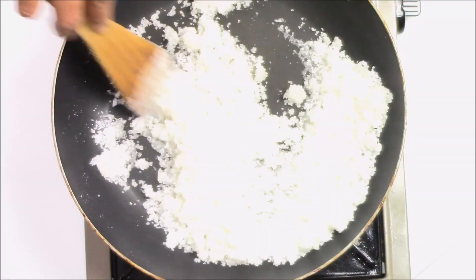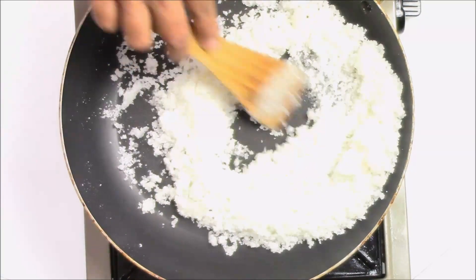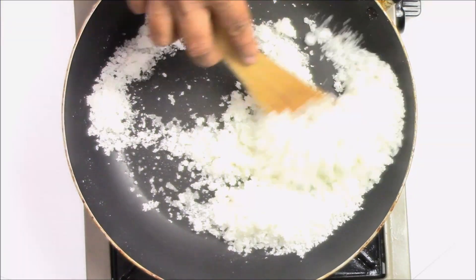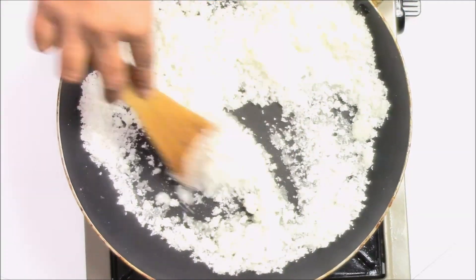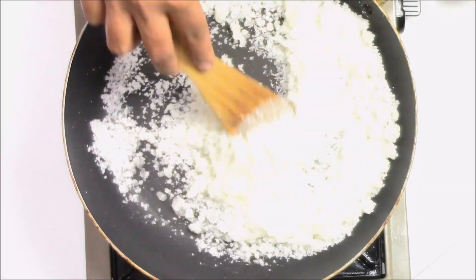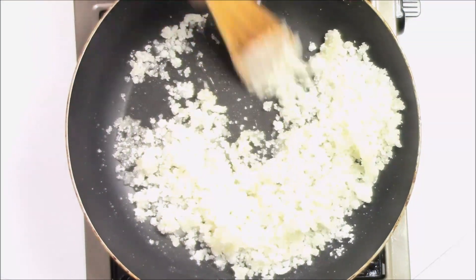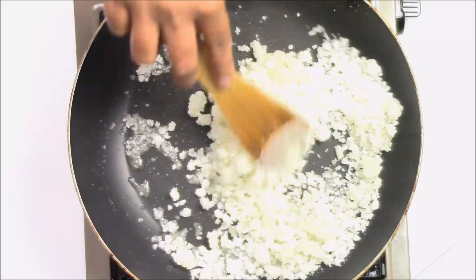Make sure to stir continuously and keep on low flame so the sugar will not get burned. As you can see it has started to melt. Once it starts to melt, make sure you just scrape the bottom, otherwise the sugar will stick to the bottom and you will get a burnt effect.